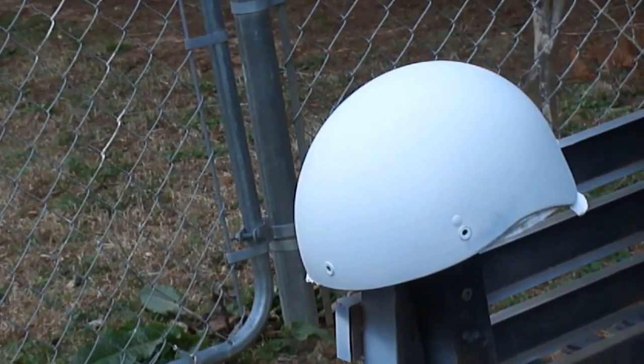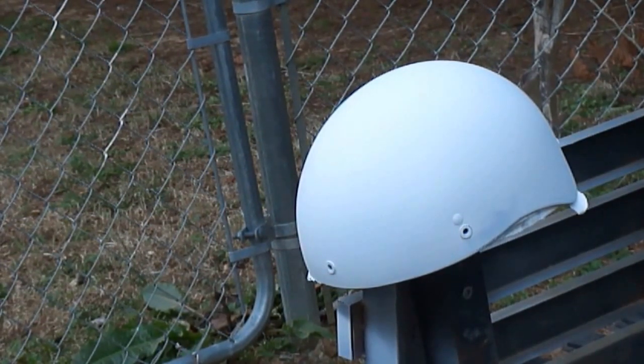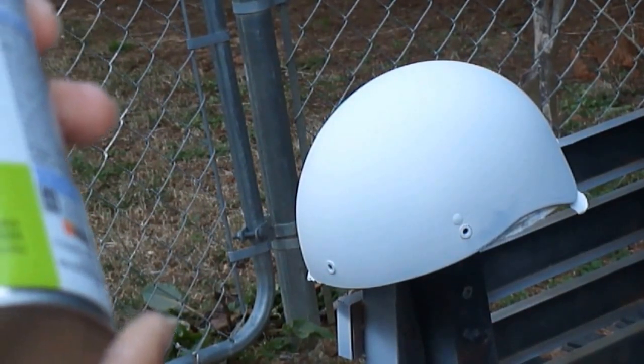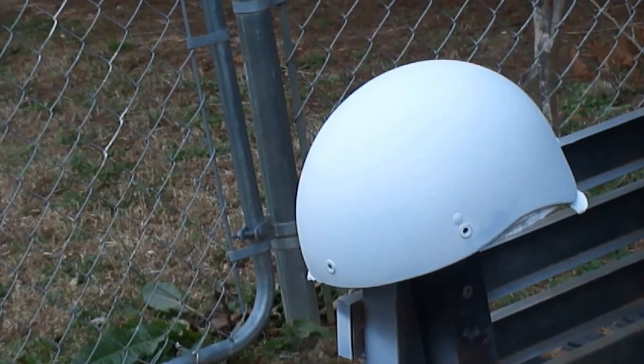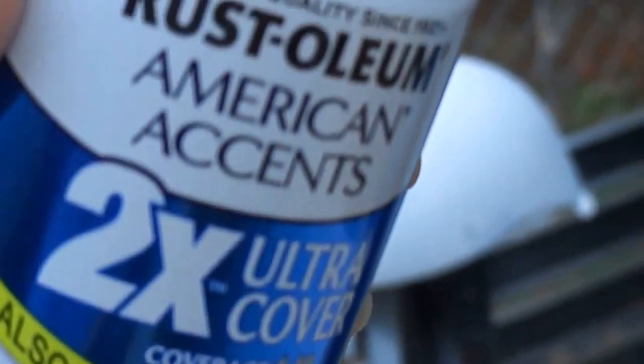We'll give this a try - it's getting kind of late. This is the color I'm using: Key Lime. Key Lime also bonds to plastic. This is Rust-Oleum American Accents.